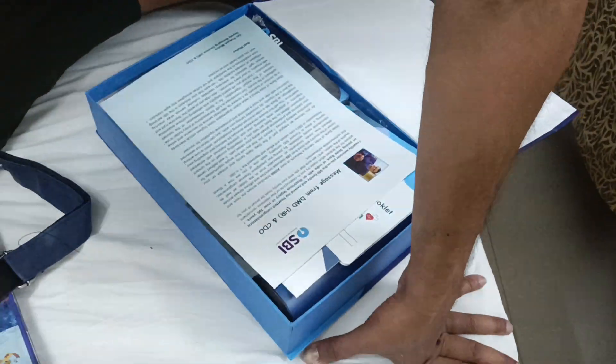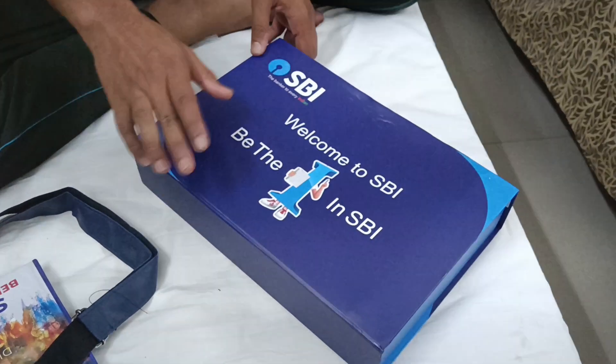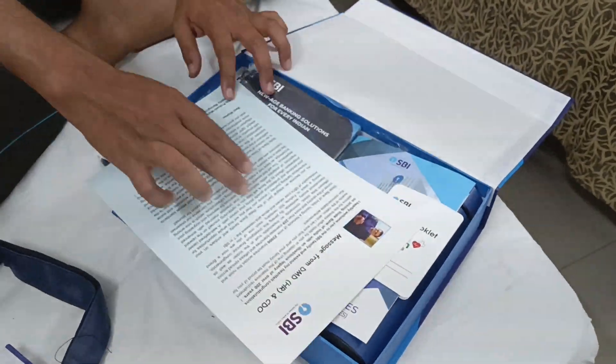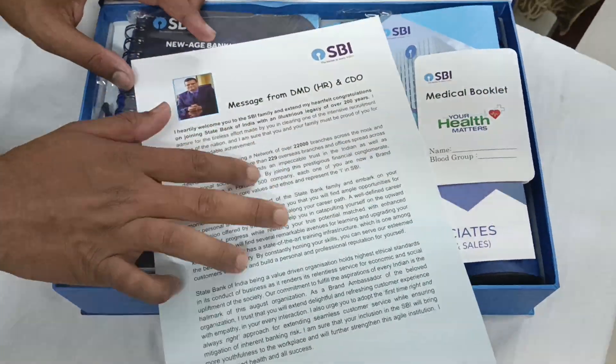This is the video. Now let's unbox this box. Though this box is damaged, you can see there is a message from DMDAHR and CDO. You can see it here.